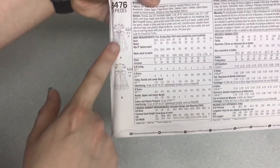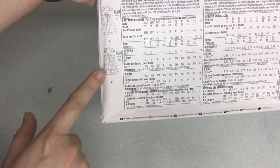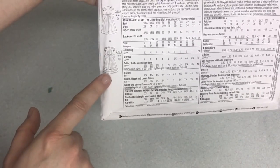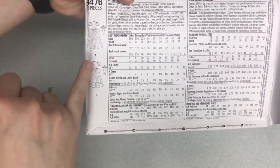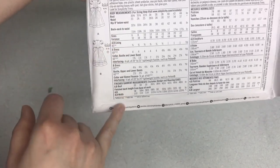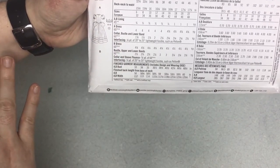The illustrations on the side show you the back view and the variance between the two designs. It's mostly the same shape with some little differences in the collar, the cuffs, and the sleeve. You want to find the one you want and then follow the chart to find the amount of fabric that you need.